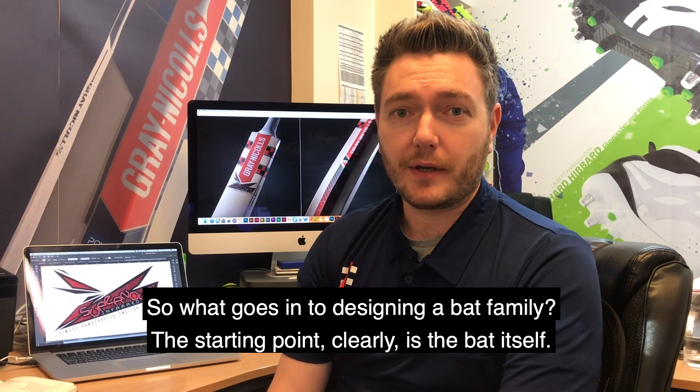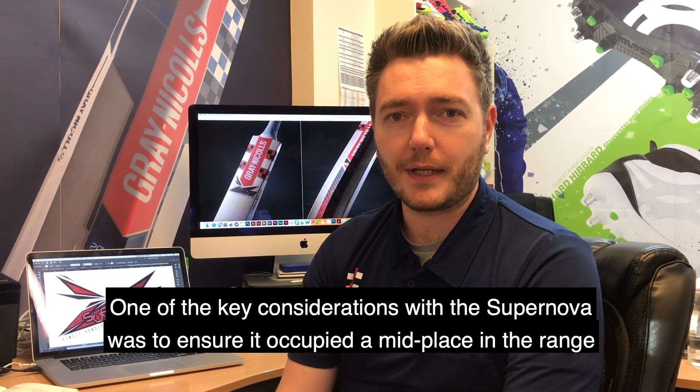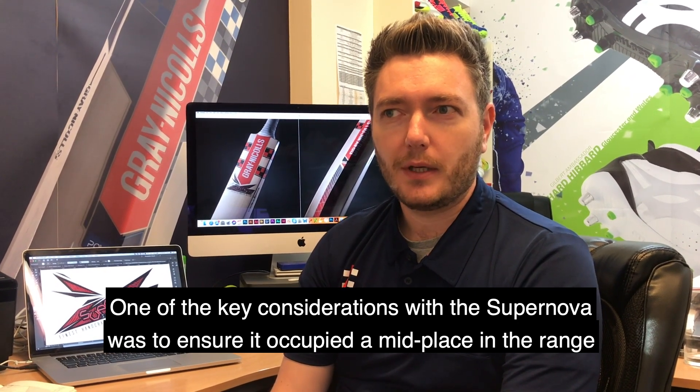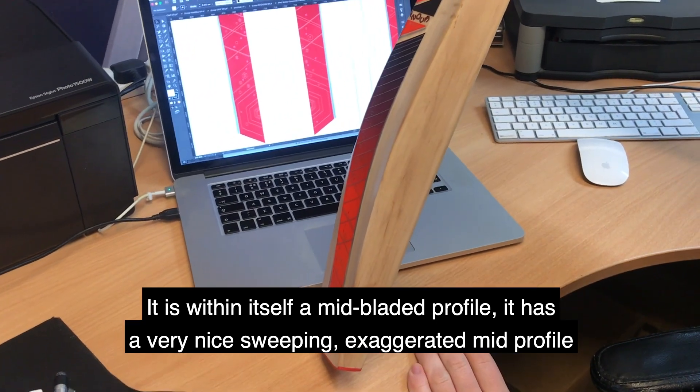So what goes into designing a bat family? The starting point clearly is the bat itself, and one of the key considerations with the Supernova was to make sure that it occupied a real mid-place within the range, so that it isn't of itself a mid-bladed profile.